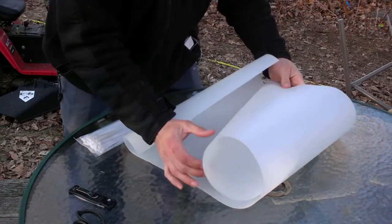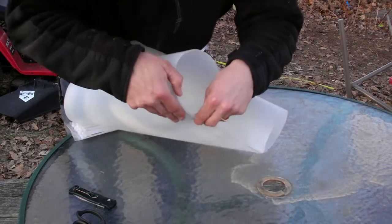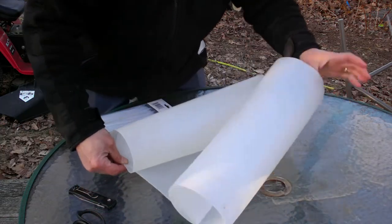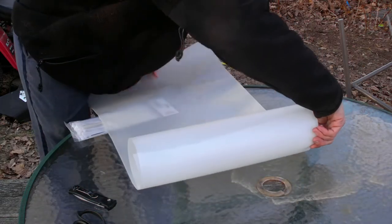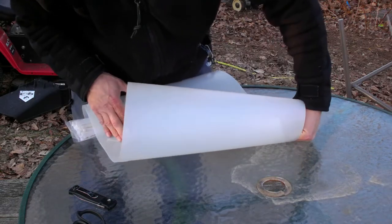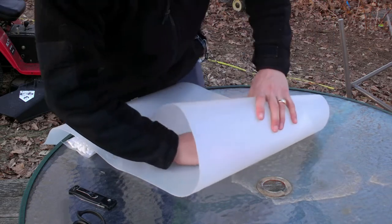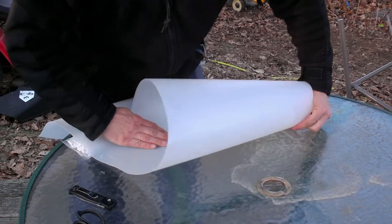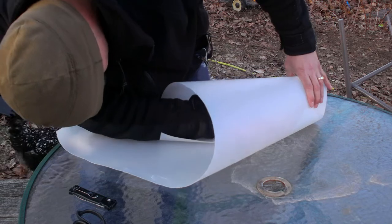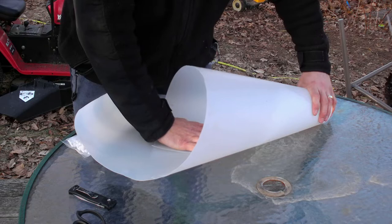Alright, so all I'm going to do is start here on the bottom side and make about a 4-inch circle. Get it to where I want it, and I'm going to open up the top until I think I've got a good size there. I think that'll be good right there.